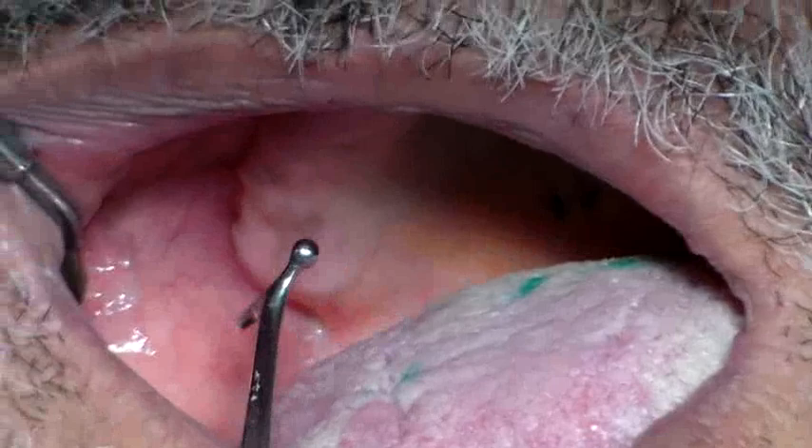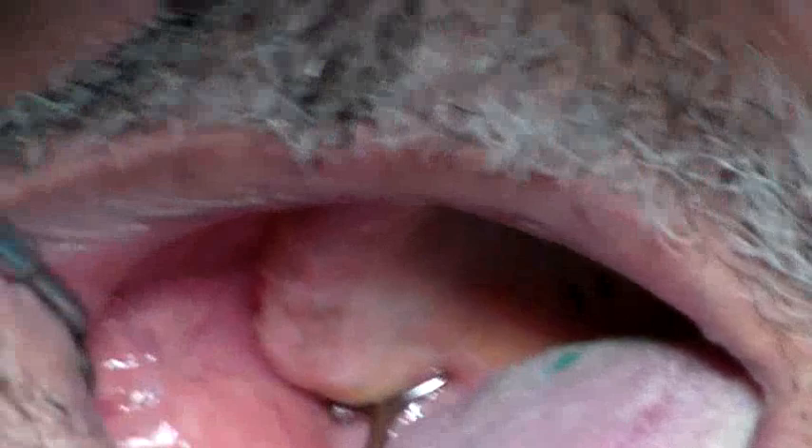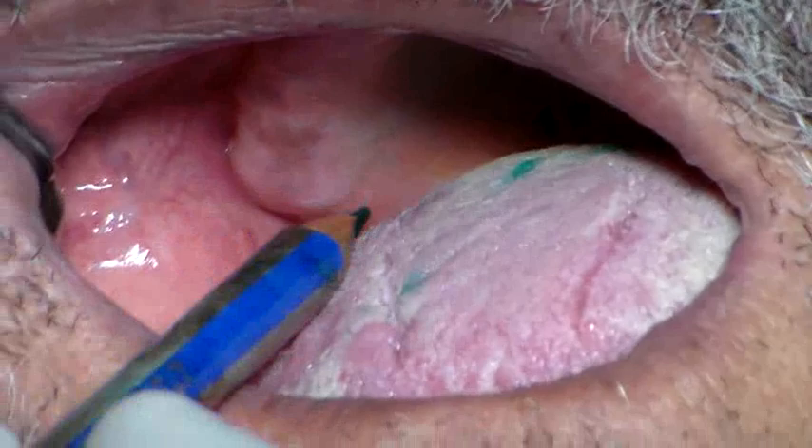You mark the hamular notch on the other side as well. Again, the ball end towards the cheek — come along the ridge and then it falls in. This is the hamular notch, so you want to mark it.